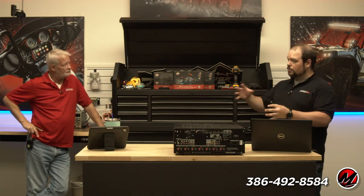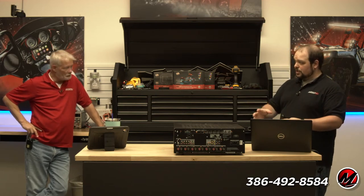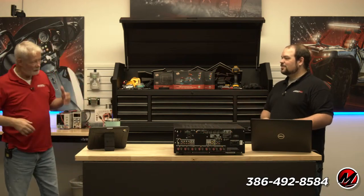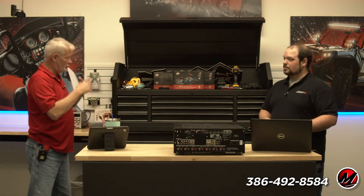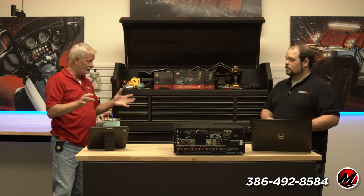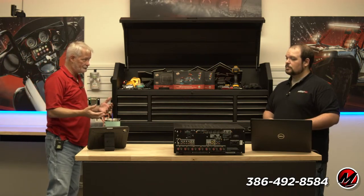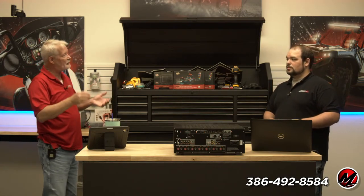When you look at an AVR there are four things happening: you've got the video switching, you've got the preamp — volume, balance, treble — you've got all the processing for multi-channel audio, and you've got the amplifier. Actually we'll call it five, because in the old days what made a receiver was having a built-in tuner. If you didn't have a built-in tuner it was an integrated amp.